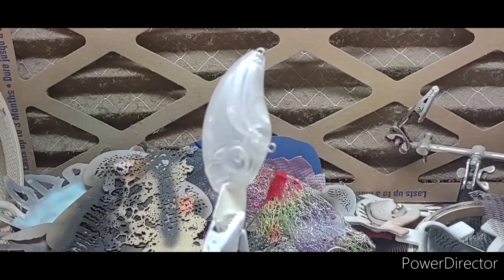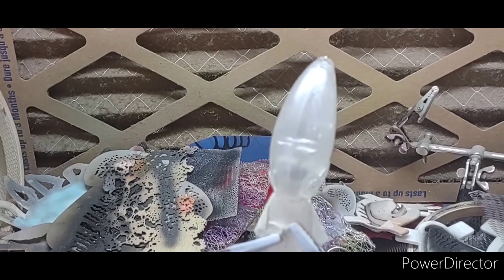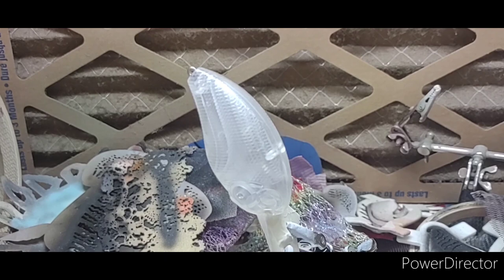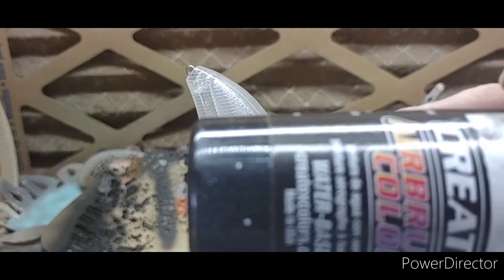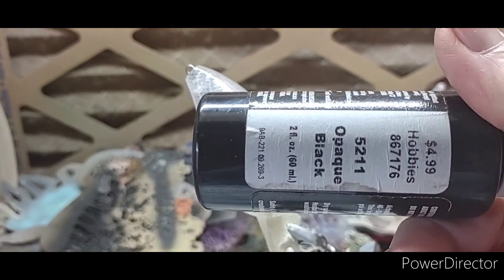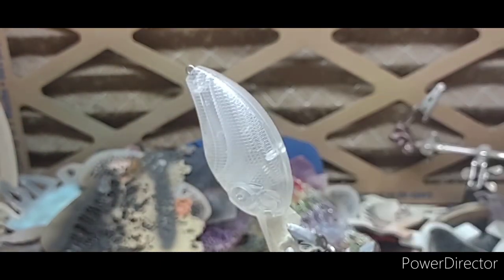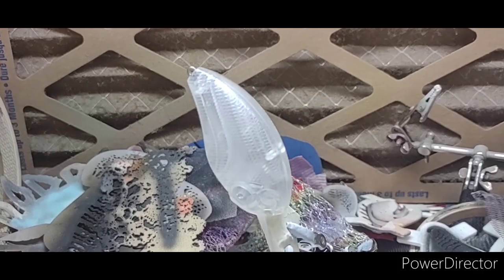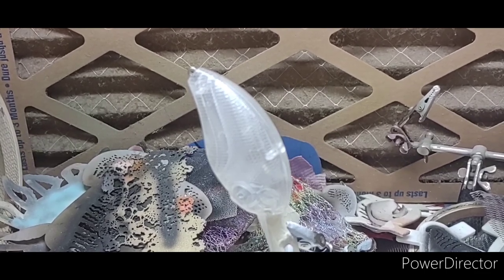Really good little blank, I really like this blank. So anyway, our first color is gonna be Createx opaque black 5211, and that's gonna be our base coat for this pattern. When you do this there's no need for a white base coat, so we'll spray this on there real quick.